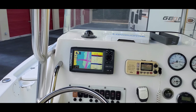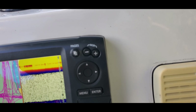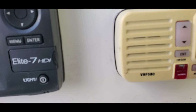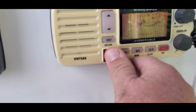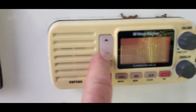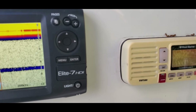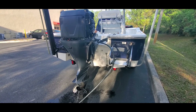And you can see the electronics are all working. Your fish finder — all in good shape, everything's there. Give it some juice.